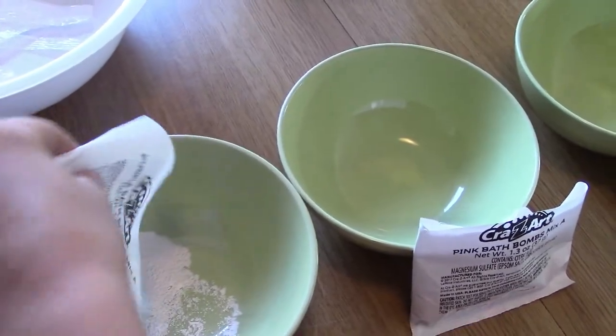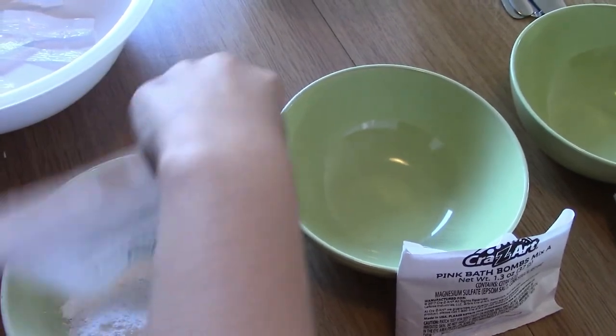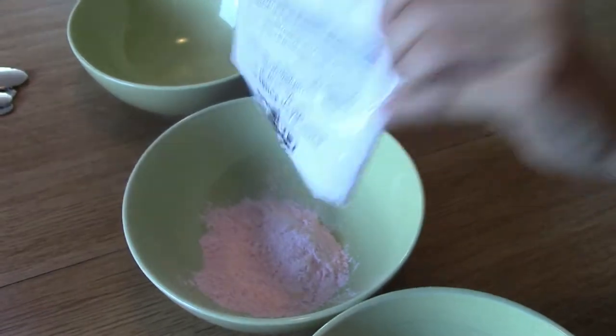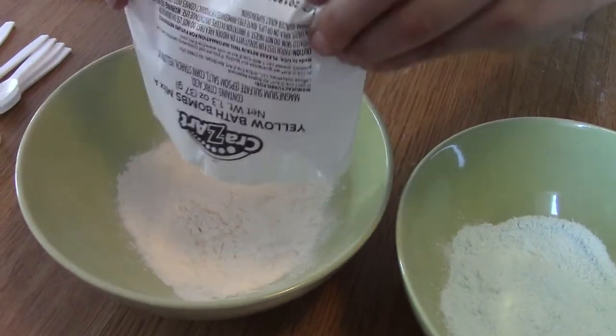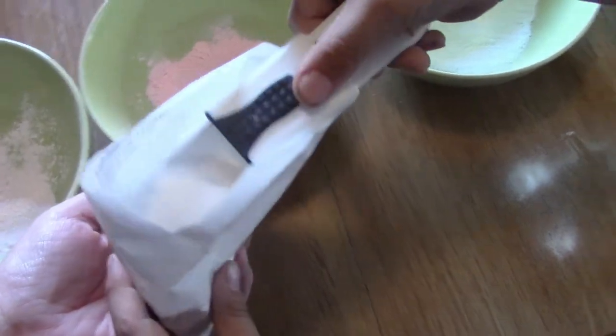The first step is to start pouring the color mix into the bowl. This one just looks white but it's going to be actual color. Oh, this actually looks like pink — nice! Whoa, I see it — yellow!